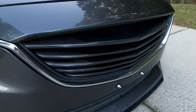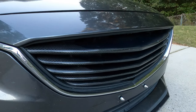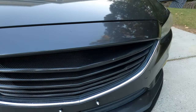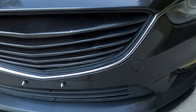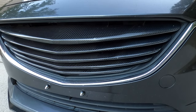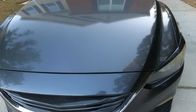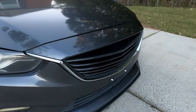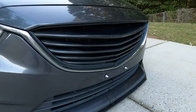I do have a custom — what I believe to be a one-off — carbon fiber grille. I got this from a guy in California that had a 2014 Mazda 6 and it fits perfectly and it looks beautiful. Most people have the MV Tuning 3 bar grille, but this looks pretty cool.